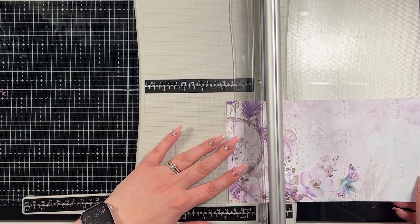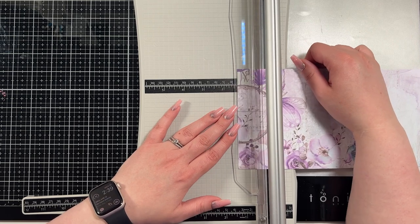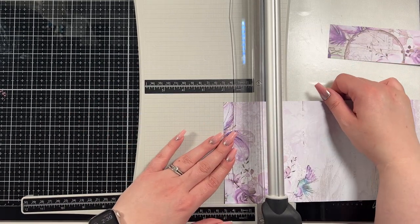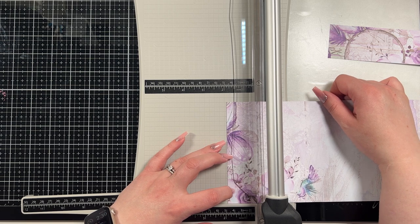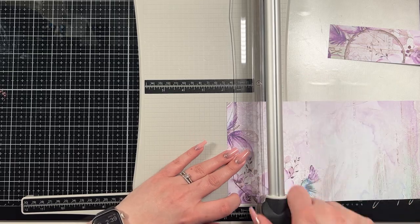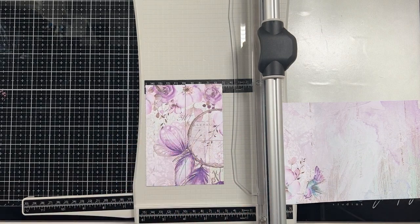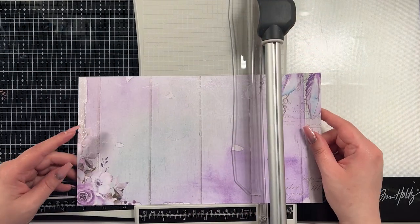I'm actually using several things from the collection in this card because they're so pretty. You do need two of those panels at five and a quarter by one and seven-eighths. For the belt, your pattern paper needs to be nine and three-eighths by one and one-quarter. You could alter that measurement a little bit if you wanted a bigger area showing when you adhere it to the craft cardstock, but I chose to just have that thinner looking area.